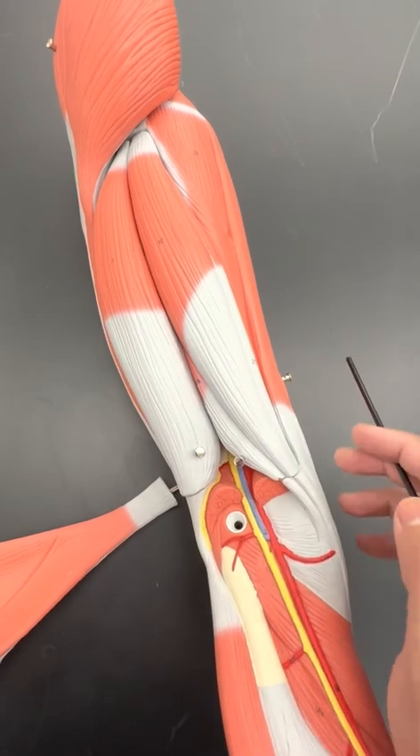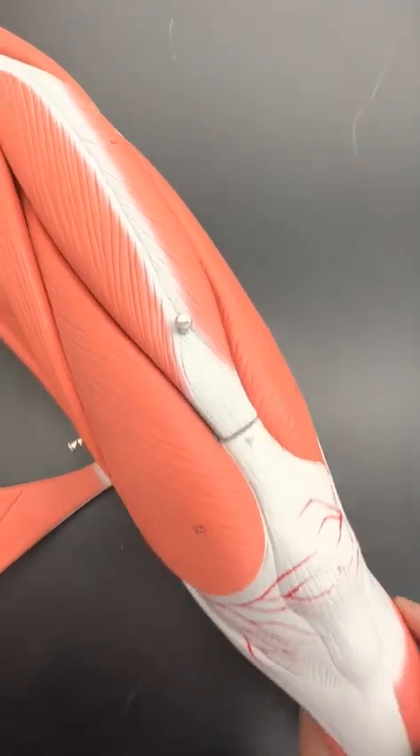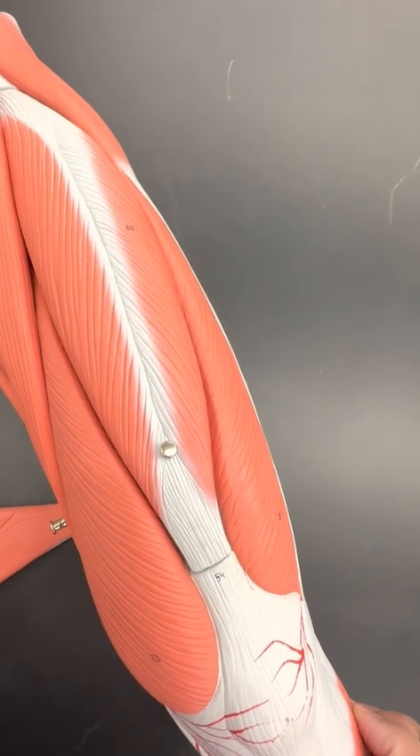Your four quadriceps — quad meaning four — are your rectus femoris, vastus medialis, vastus lateralis, and vastus intermedius, which is deep to the rectus femoris.